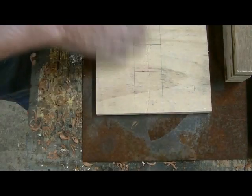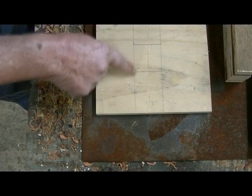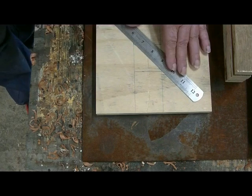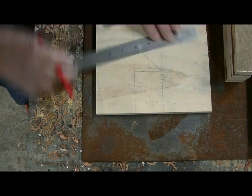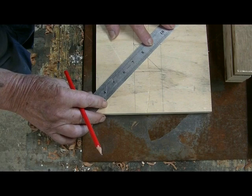To make a quick centre finder for production work, first off, mark your 50mm square here accurately, then centre it — just by marking a couple of lines across like that.